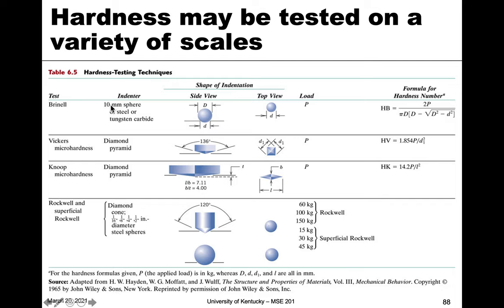Let's look at the different hardness scales. Brinell uses a 10-millimeter ball sphere of steel or tungsten carbide with diameter D, and the indentation diameter is lowercase d. We calculate Brinell hardness from the force and those two diameters. We also have Rockwell and superficial Rockwell, which uses much lower values. These can use either a steel sphere or a diamond cone shape, with different scales based on the forces applied.